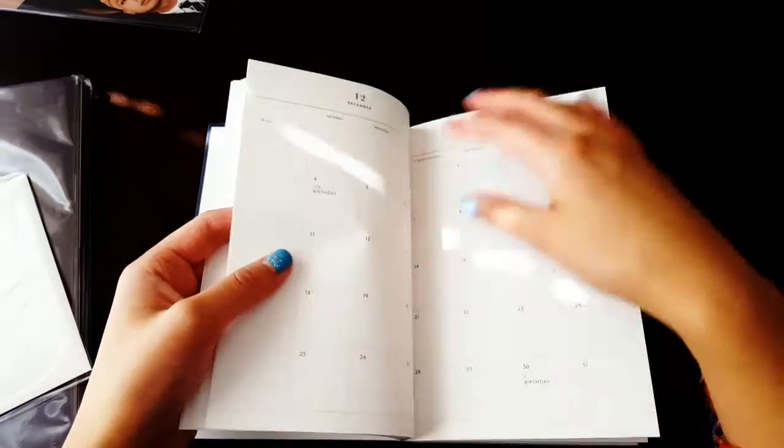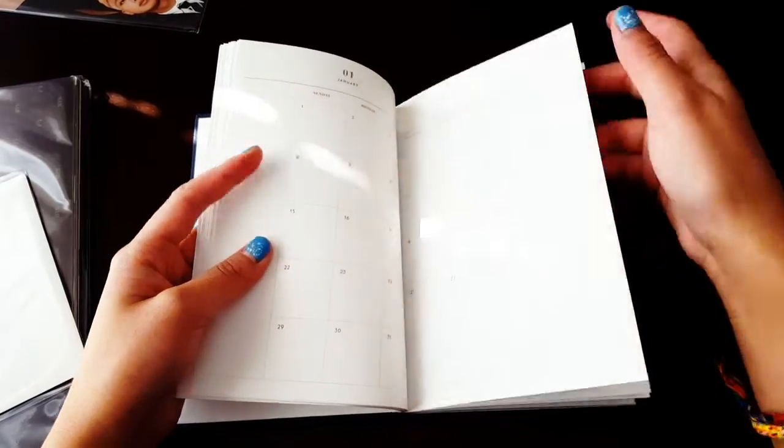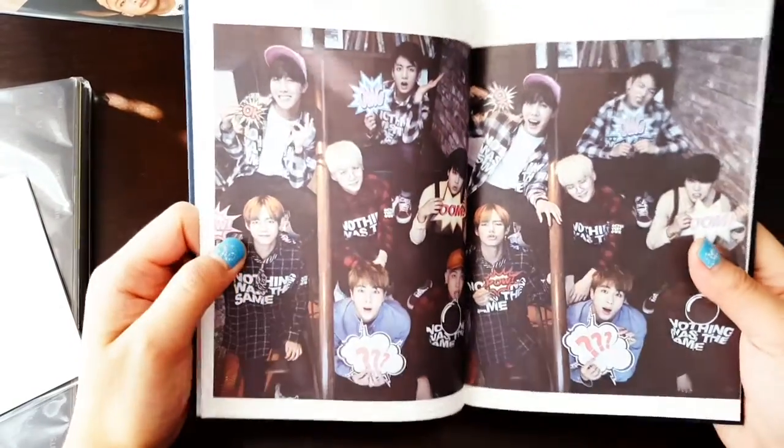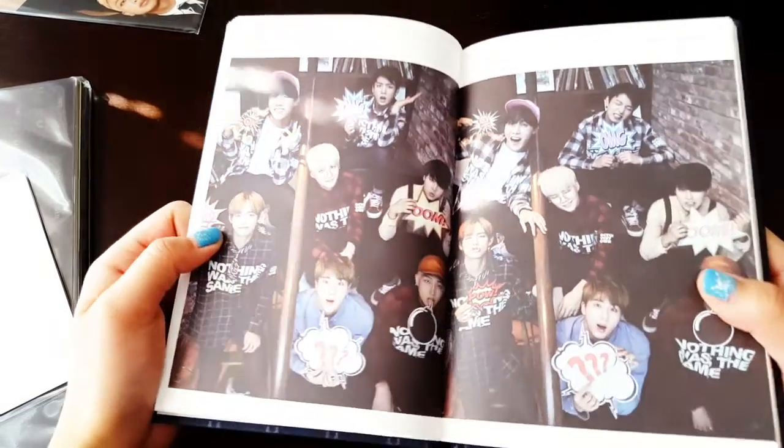But it's also because they didn't release one this year. I'm kind of glad, because then I'd be spending a lot of money on a bunch of calendars.